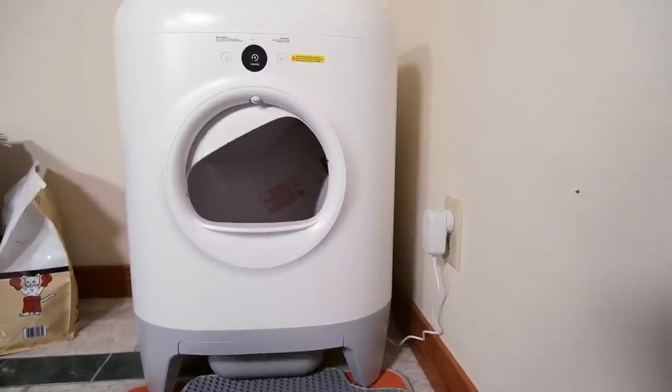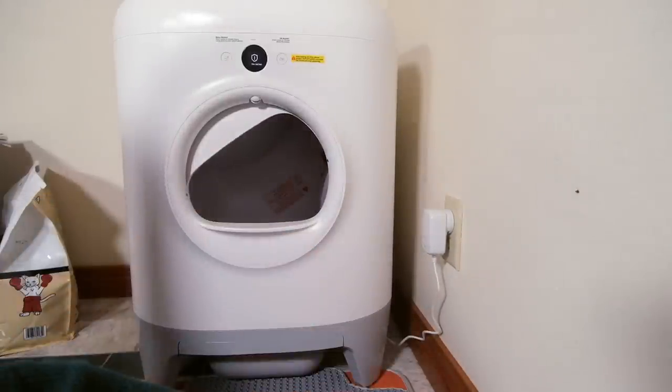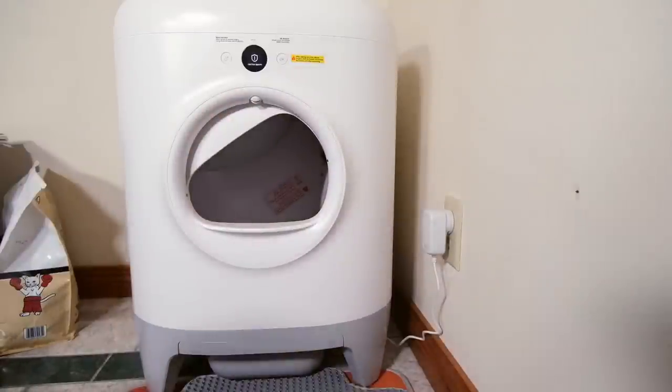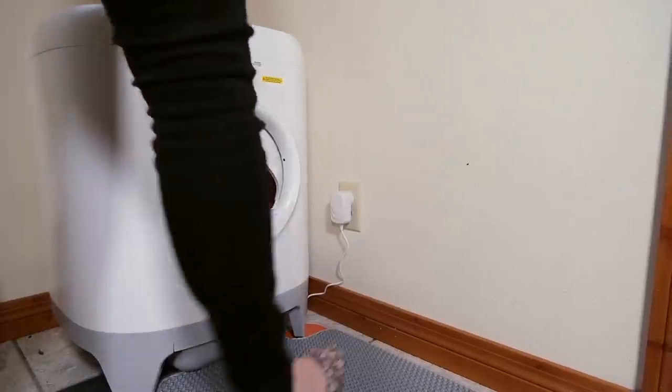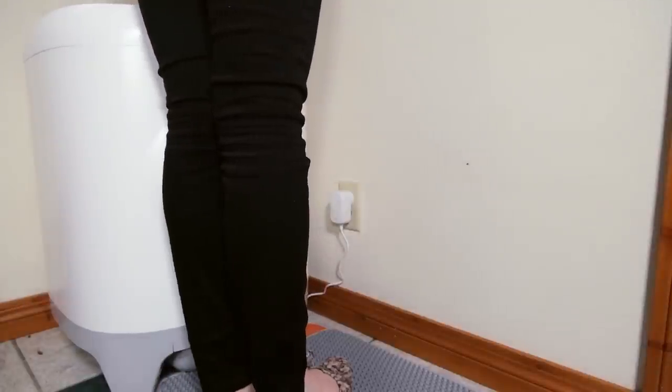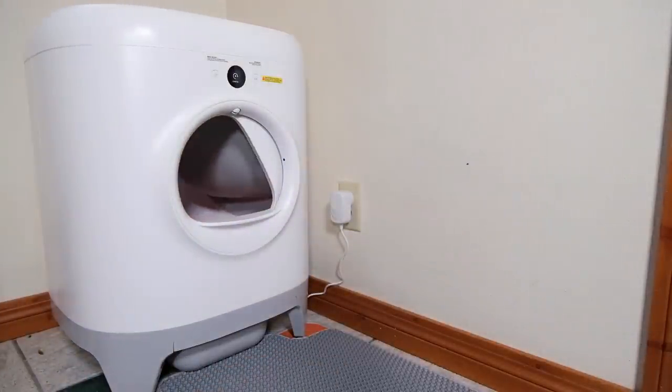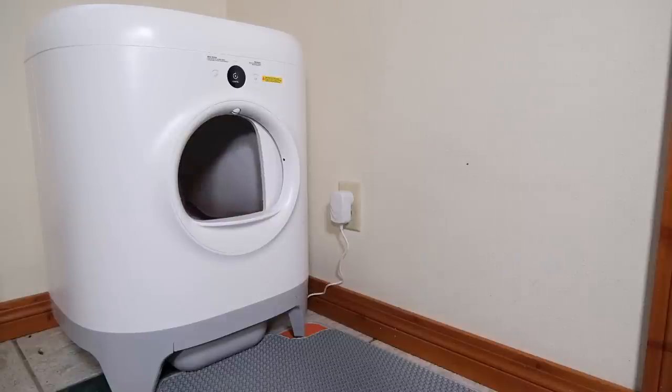The unit does have cat safety features. When your cat walks across the included mat, it detects your cat's presence in front of the litter box and stops if it's mid-cycle. It also has additional anti-pinch sensors, so if your cat somehow gets into the litter box while it's rotating, it's going to automatically stop.